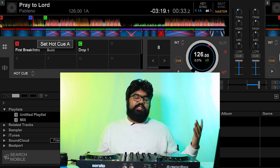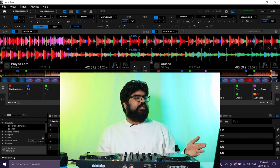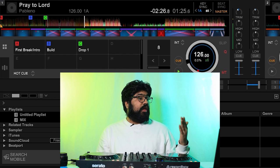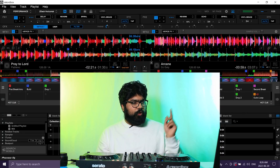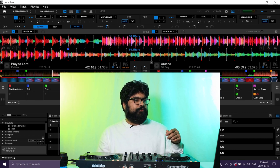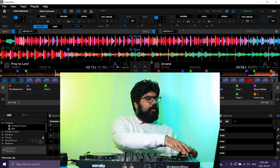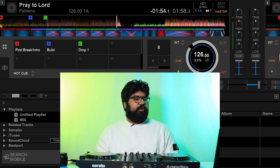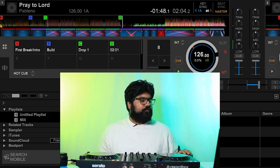Last up for the top row is the second breakdown, which I can guess will happen right after the first drop. Looking at the waveform I can tell that one section is actually another build-up leading into a similar-sounding drop, and I move forward until that drop ends to find where the second breakdown truly starts — yeah, that's definitely it.